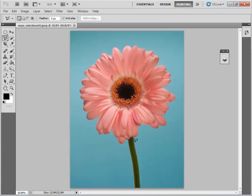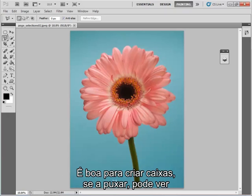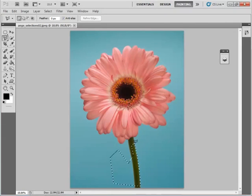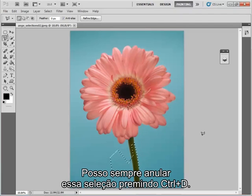The polygonal lasso tool works by adding a line between each of your anchor points, so it's very good for straight edges but not particularly good for organic structures. It's good for a box, for example — if I just drag it out you can see I'm getting a very angular selection, and then I go back to the beginning, double-click, and I've got a complete selection. I can undo that selection by pressing Ctrl+D.